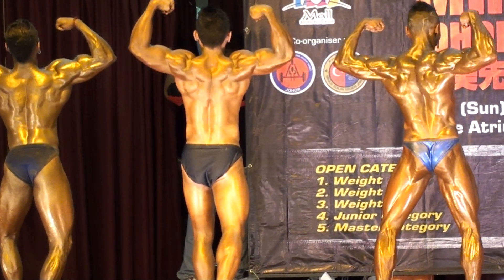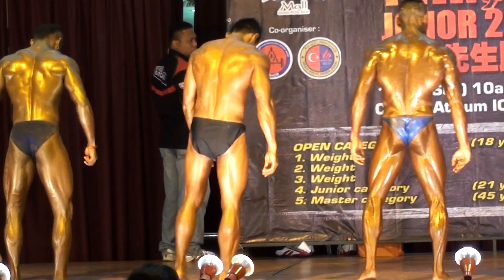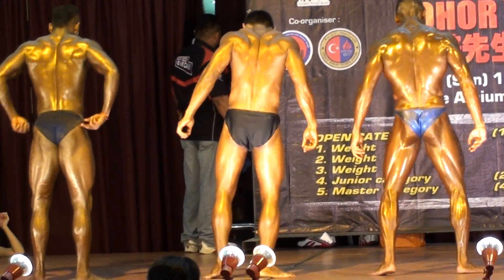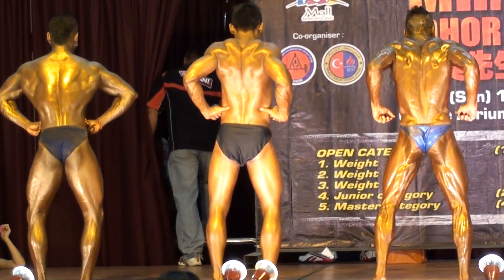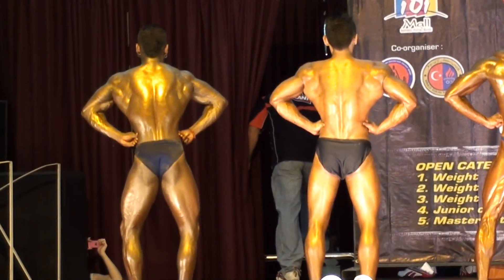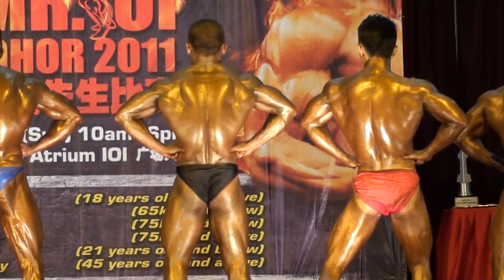Okay contestants down. Okay your next pose, your back leg spread pose. Okay contestants ready? Flex!